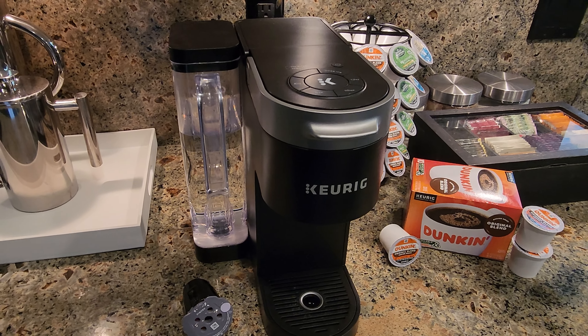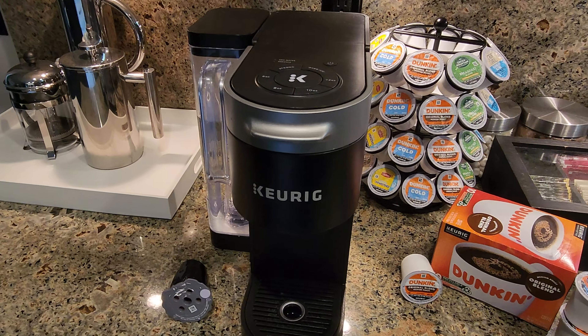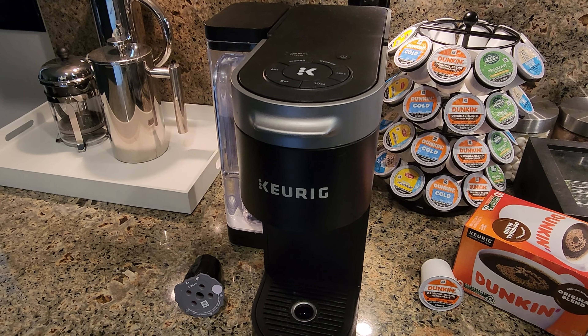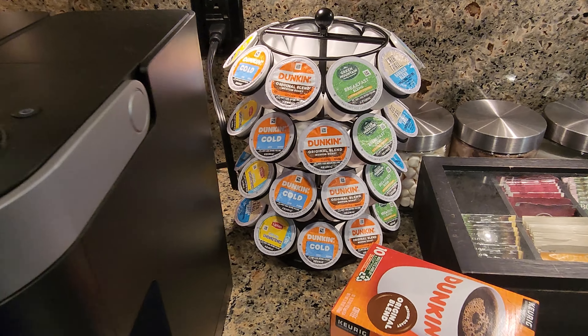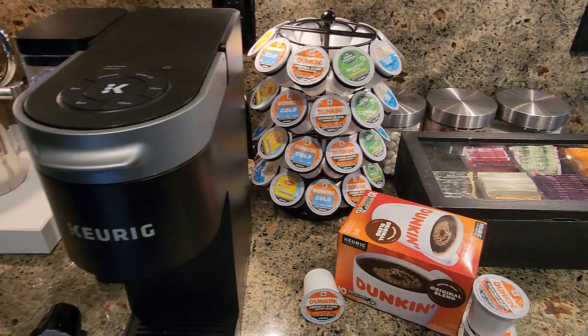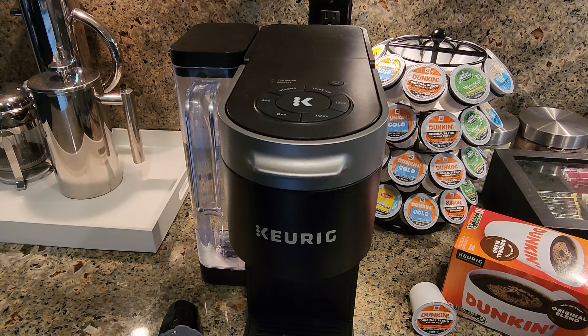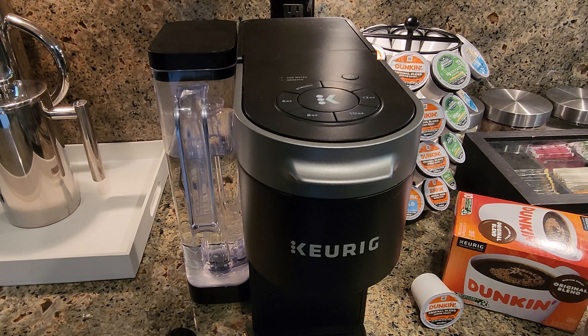Hey guys, this is my Keurig K-Supreme and I just wanted to show you some of the features that I really like about it and how I get a really good cup of coffee from it. First off, let me just say that you don't have to use a Keurig brand K-Cup. You can use a non-Keurig brand K-Cup and it will work just fine. So as long as your favorite brand of coffee makes a K-Cup, it should work in the Keurig.